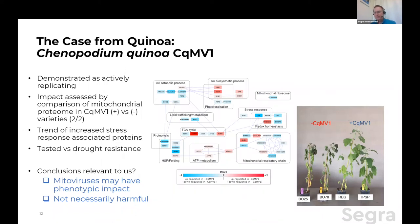These plants were all treated exactly the same, and the conclusion was pretty inescapable: the presence of mitovirus made these plants much more hardy and much more drought tolerant. But that's quinoa — we're talking about cannabis. We don't want to jump to conclusions. Two things we can safely say: one, mitoviruses may have a phenotypic impact; two, it's not necessarily harmful. At least in the quinoa case, it actually looks like it was beneficial to the plant.